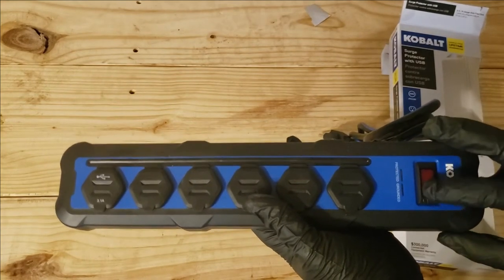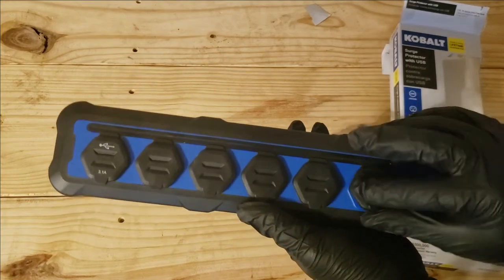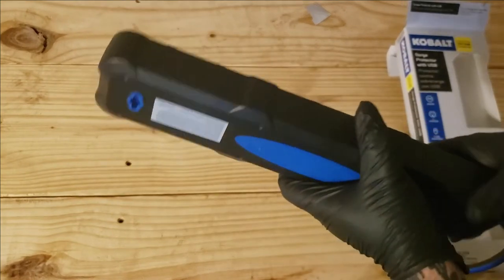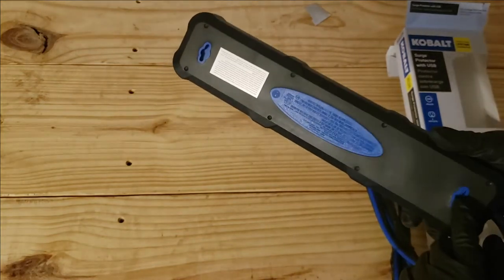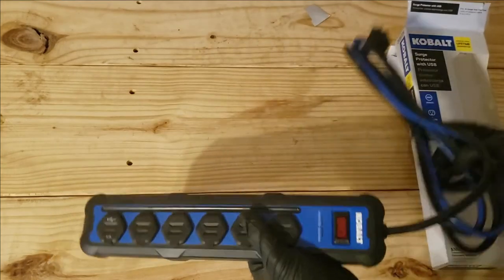Protected and grounded. It doesn't feel cheap at all — it's actually got a heavy-grade build with a kind of rubber coating around it, so you could knock it against something and it would be fine. It's also got a place to hang it, which is a nice touch.